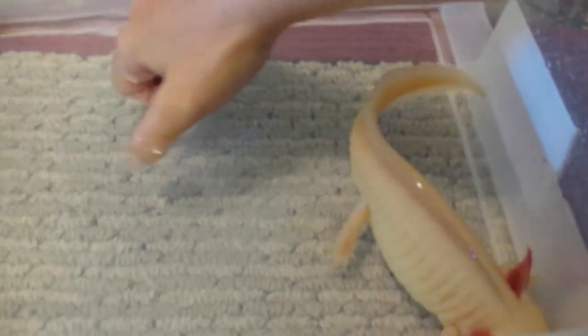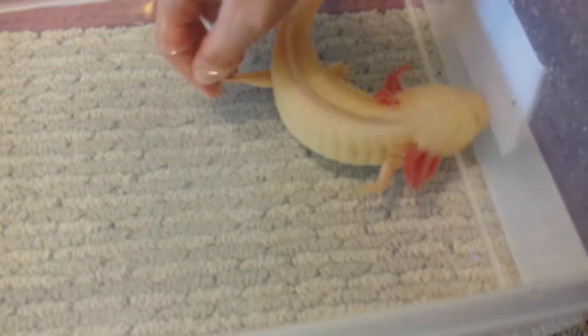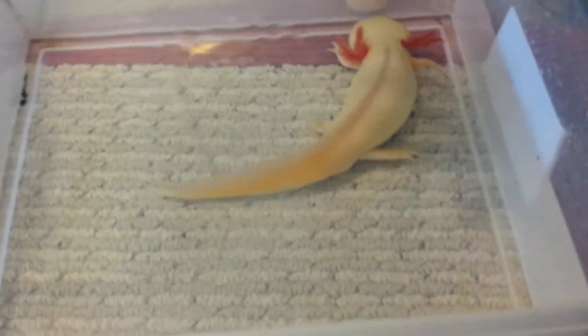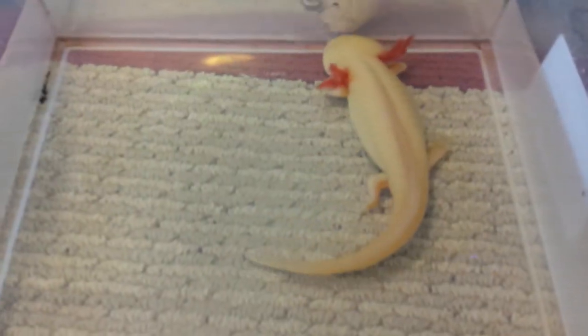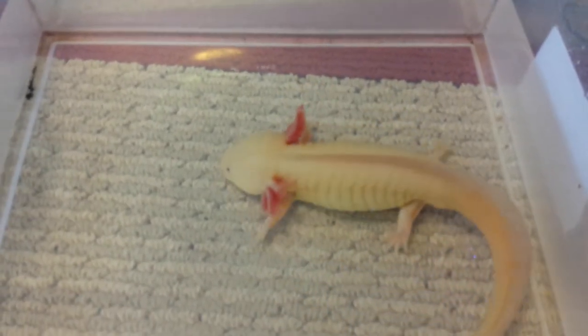Some people use a net. I like to use my hand because I know he won't get his fingers caught in it or his gills. Just gently cup him and coax him out of the water and quickly put him in the tub so that he doesn't dry out or anything. This should never be out of the water too long. And then you can put him in a dark corner somewhere while you do the water change.